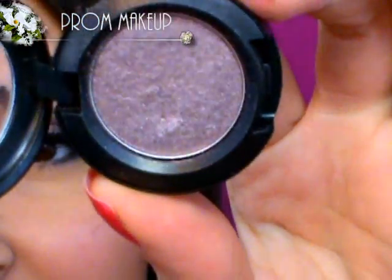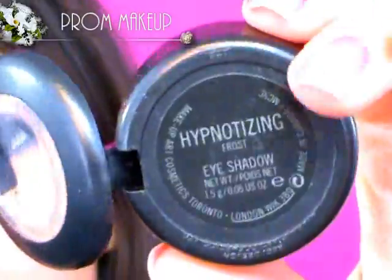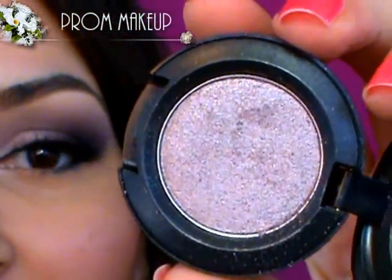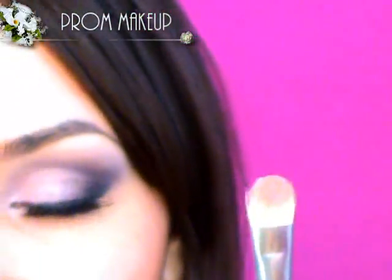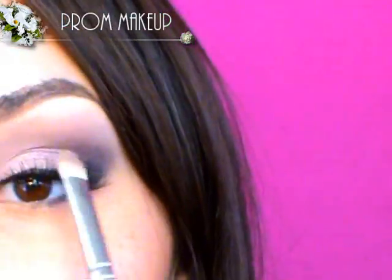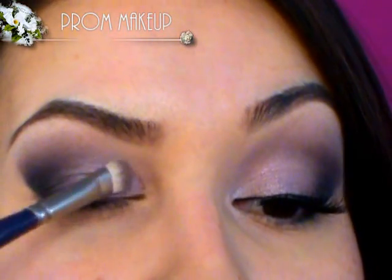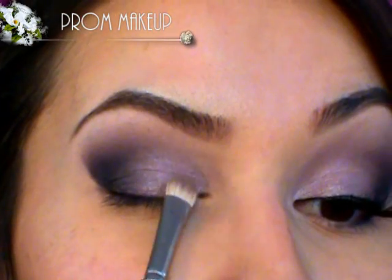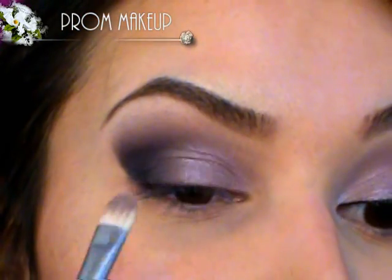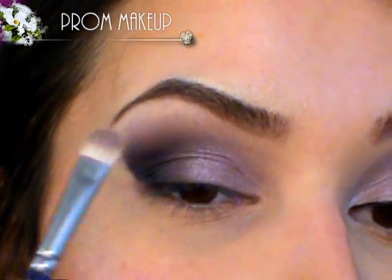The next color I'm going to use is a shimmery lilac called Hypnotizing. I actually used this in my top 10 favorite MAC eyeshadows and a lot of people asked me to put it in a tutorial. It came out with the Lovelace collection — I'm not sure if they still carry it. I'm going to take a different flat shader brush — I keep separate brushes for matte and shimmery colors to maintain contrast between the two. I'm placing this all over the inner part of the lid, and being very careful near the matte colors not to bring it too far in — just lightly tap it so the darker matte part doesn't turn shimmery.